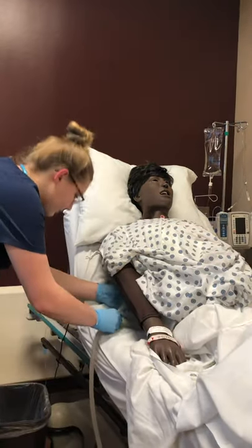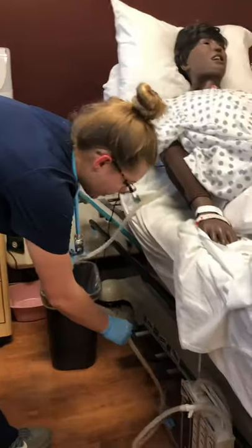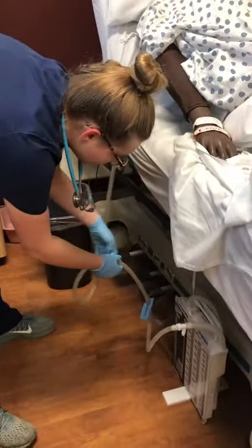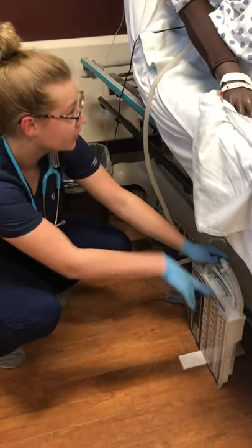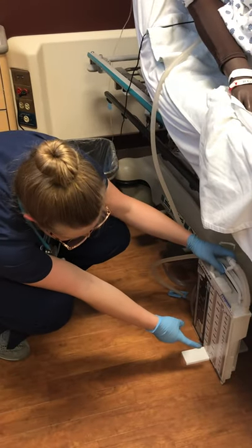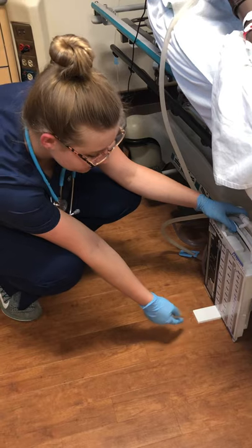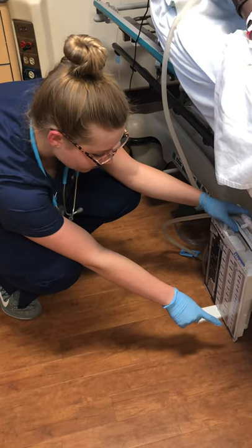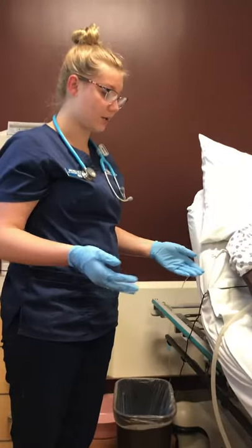I want to check and make sure all the connections on her tube are connected. We want to check the tube for patency. I'd want to come down here and make sure this box is below chest level, and I'd want to note if there's any drainage, the color of it, and any characteristics. I can also put my name on here and note what the time is and how much drainage there was.